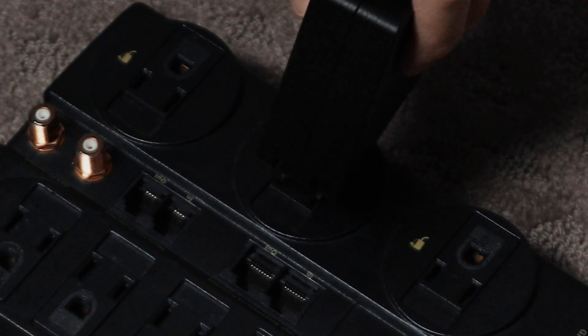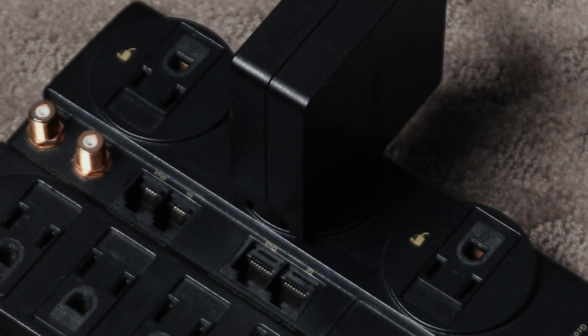If your Chromebook powers on by using a new charger or a different outlet, make sure you charge it for more than 30 minutes. If your Chromebook still won't turn on, you'll need to perform a hard reset and then check if it is able to charge.